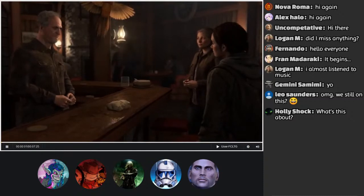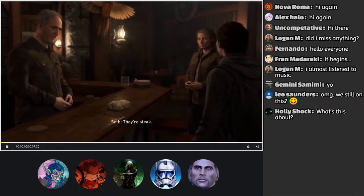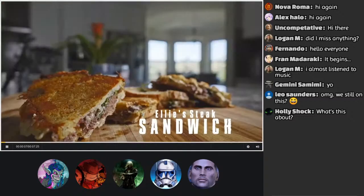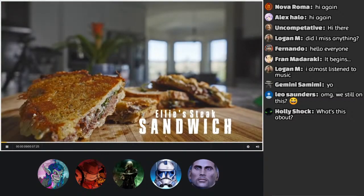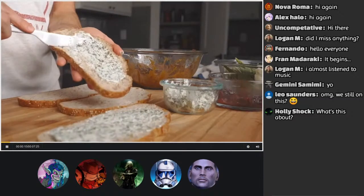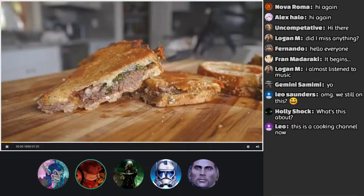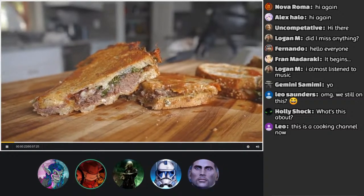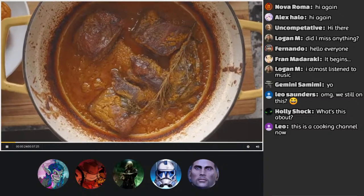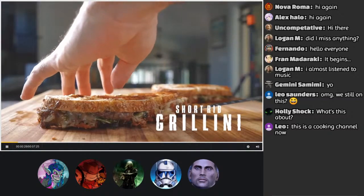He says: 'I made you some sandwiches.' Steak. What's up everyone? Today we're making Ellie's steak sandwich from The Last of Us Part 2. Please excuse the giant monkey bandage on my right pinky — I injured myself gravely during the making of this video. We're not going to make any boring steak sandwich; we're going to make my famous braised short rib grillini.